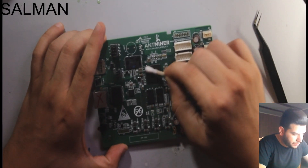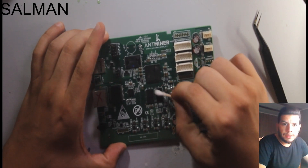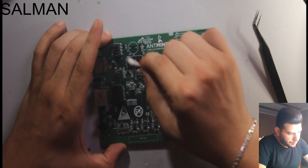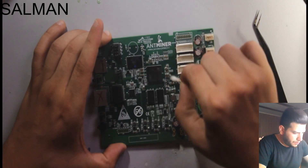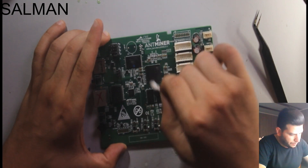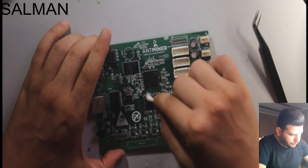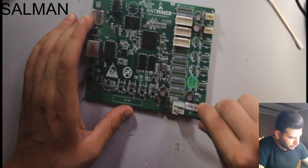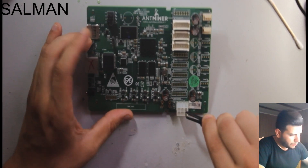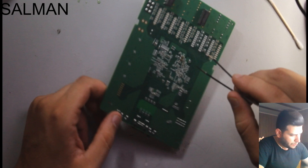Now the chip is ready to test. We just need to clean it to remove the wax.